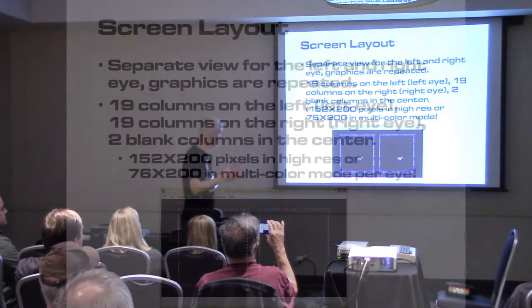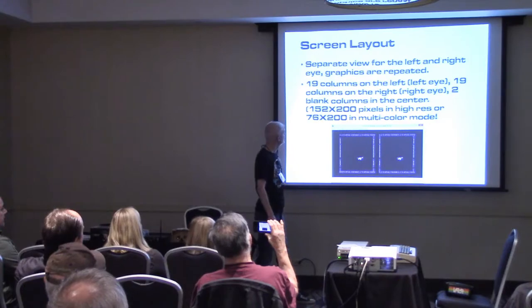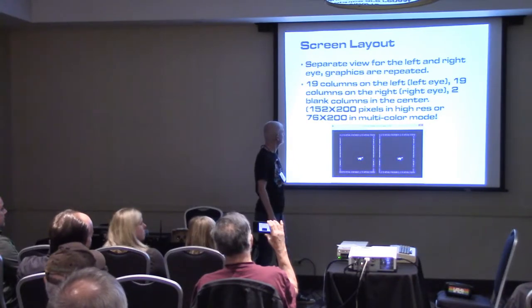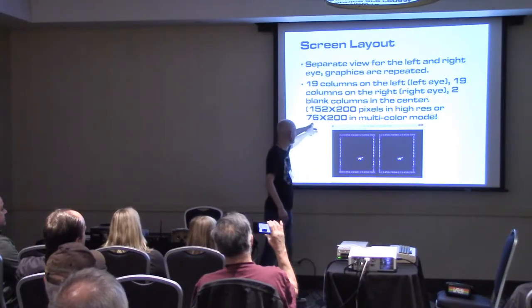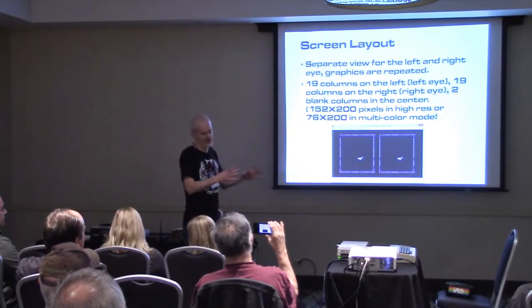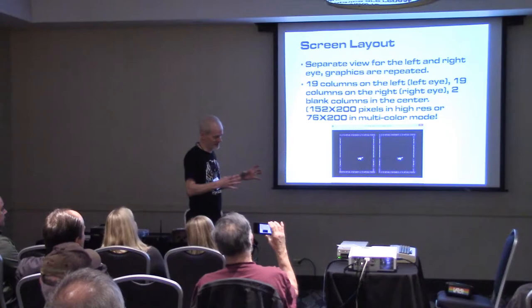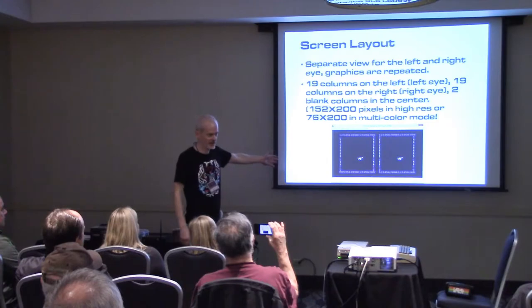This slide describes how it works on the Commodore. You get a separate view for each eye. I split the screen so it's only 19 columns on each view, and the middle two columns are dead space — those don't get illuminated. That gives you a whopping 152 by 200 pixels per eye on high res, or 76 by 200 for multicolor, which is what I generally used. I could use high res for the sprites sometimes.